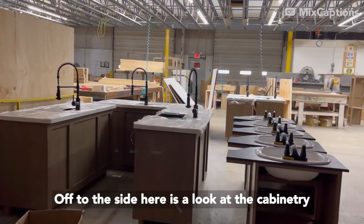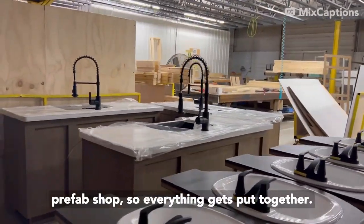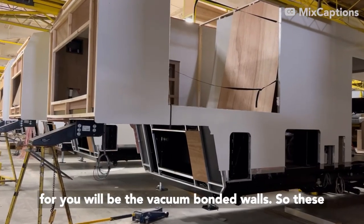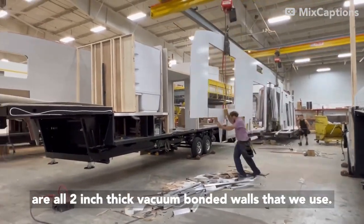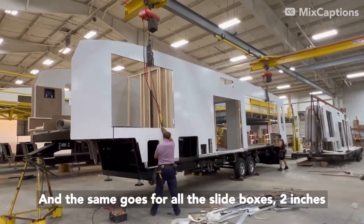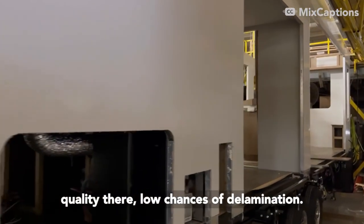Off to the side here is a look at the cabinetry prefab shop. Everything gets put together — it's real plywood there too. The next highlight is the vacuum bonded walls. These are all two-inch thick vacuum bonded walls that we use, and the same goes for all the slide boxes — two inches thick, fully laminated. So you've got good quality there and low chances of delamination.